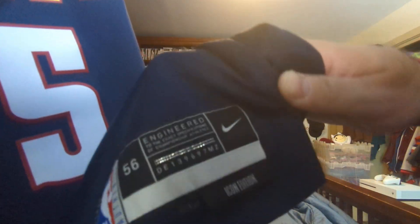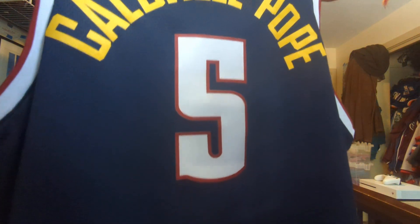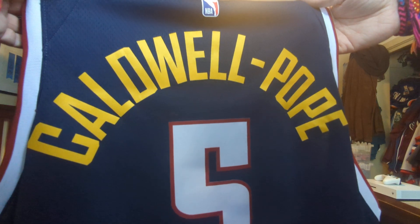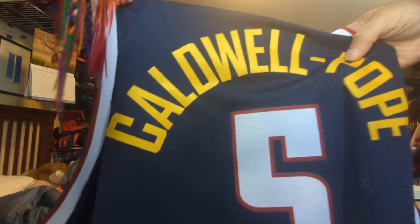Size 56. Here's the back — Caldwell-Pope stitched. I already tried it on, I've been wearing it, I know it fits.